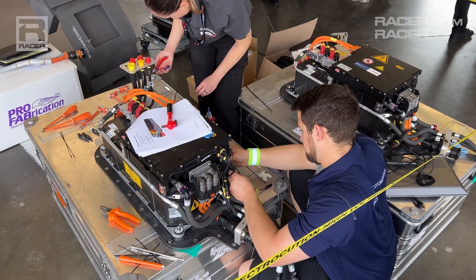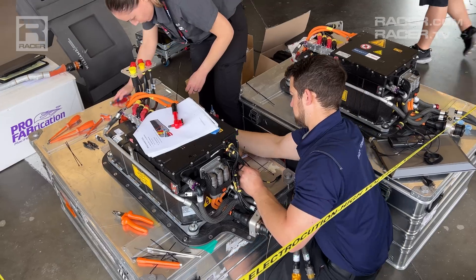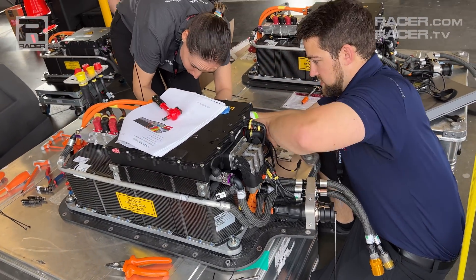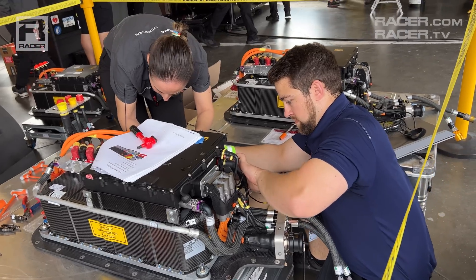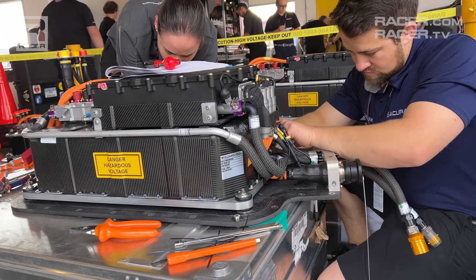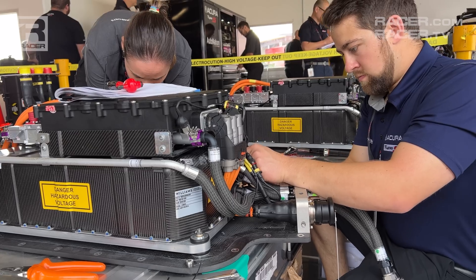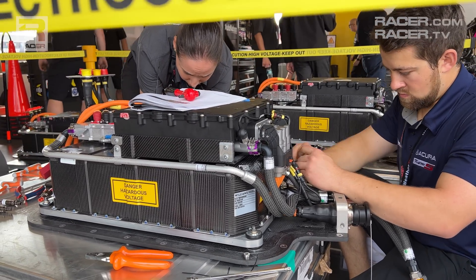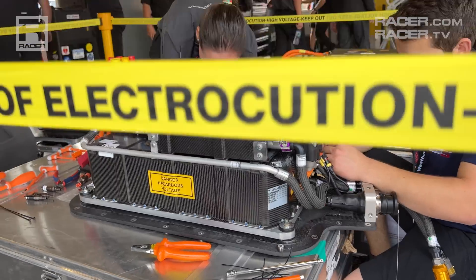When asked, the inverter — which acts like the brain of the ESS — takes those stored volts and returns them to the MGU, which in turn applies that electric horsepower back to the rear wheels and helps each hybrid engine solution from Acura, BMW, Cadillac, and Porsche to make a combined 670 hybrid horsepower.